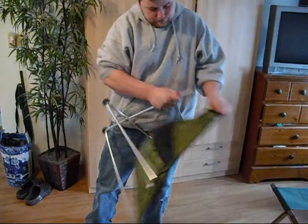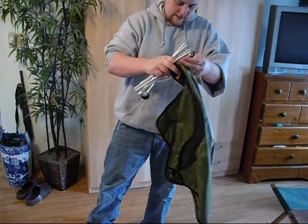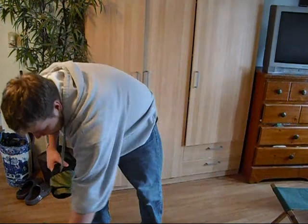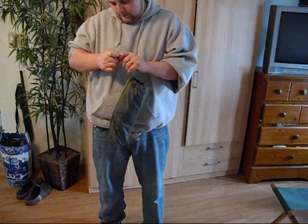There you have it. I'll pack it up — it takes a little getting used to packing up, but common sense will get you far. Just fold it in half. There you have it — have a nice day!